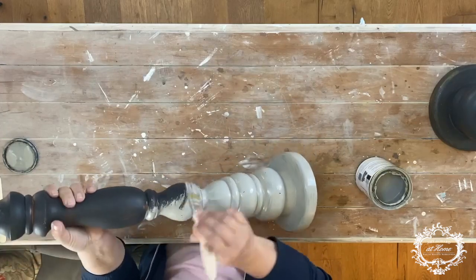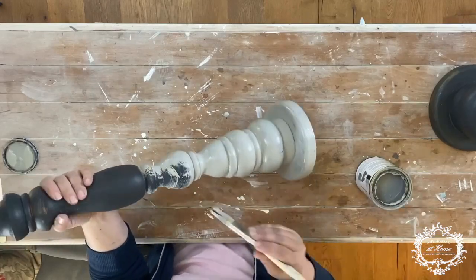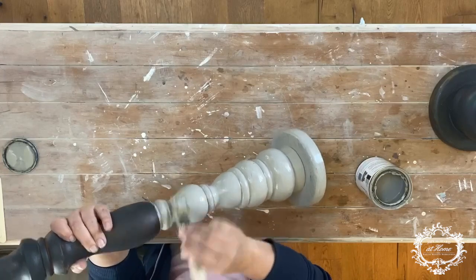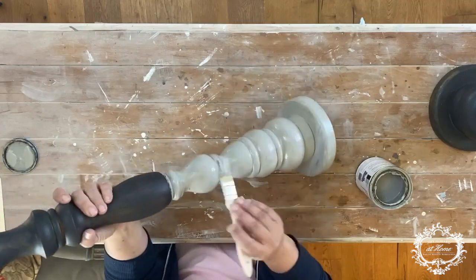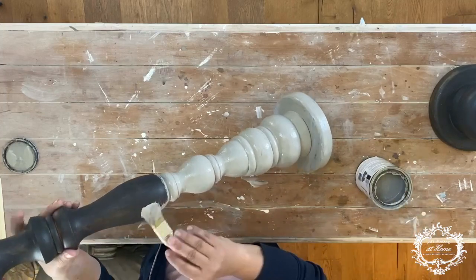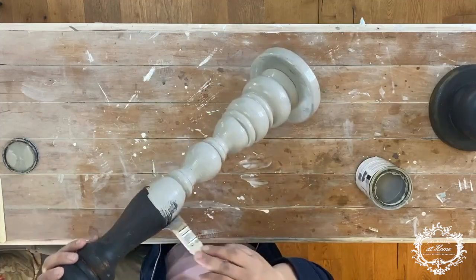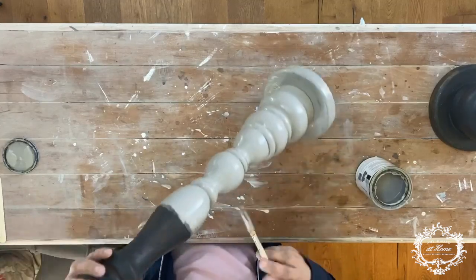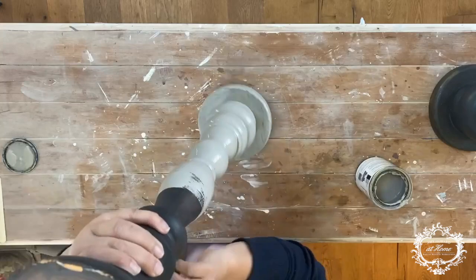I did two coats of my One Step on both candlesticks and left it at that. You can do a whitewash over the gray if you'd like a little more dimension, or add another element or layer once you get it on. On this one I decided to keep it very flat and rustic — I didn't want any glam. I usually like a little touch of gold leaf, but I wanted these to look really rustic, so I just went with the flat Selznick Gray.